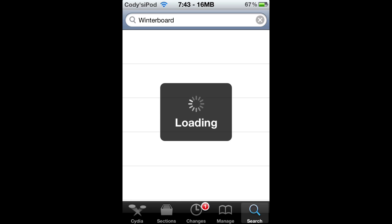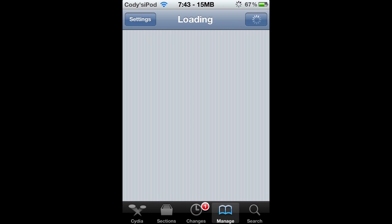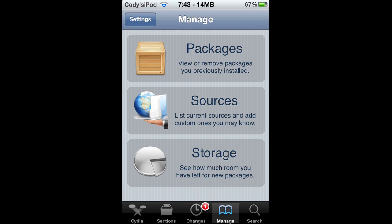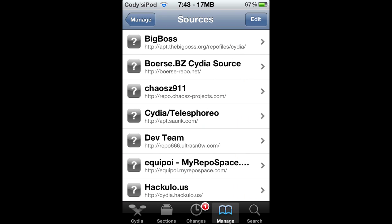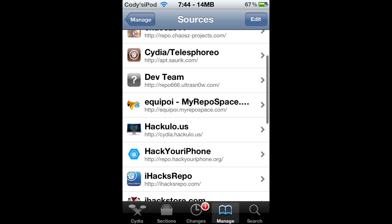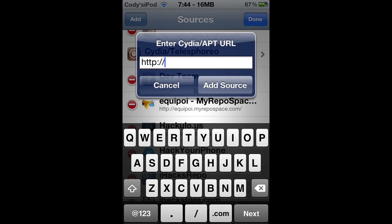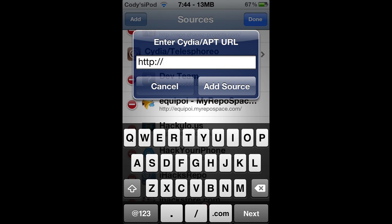We're gonna go to Manage at the bottom, click Sources, and there's the Big Boss repo at the top — right there if you can see that. Here's the one we need right there at the top. If you can't see that, I'm gonna type it out for you. You're gonna click Edit, then Add — it's pretty simple — and you're gonna type in repo dot k-u-s-z.